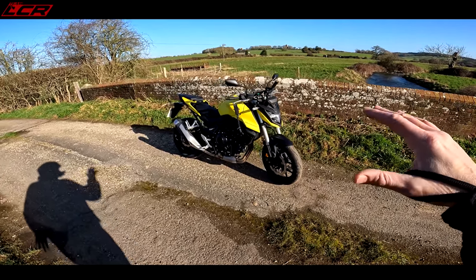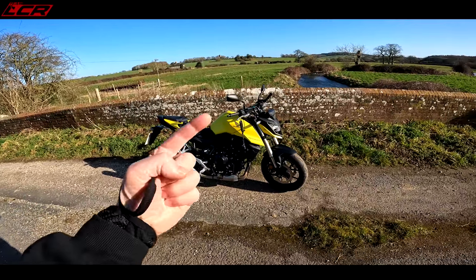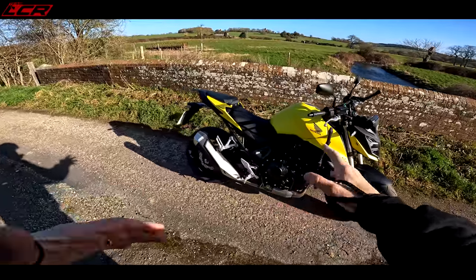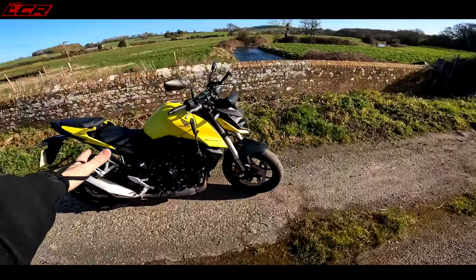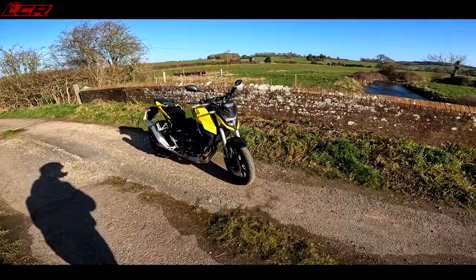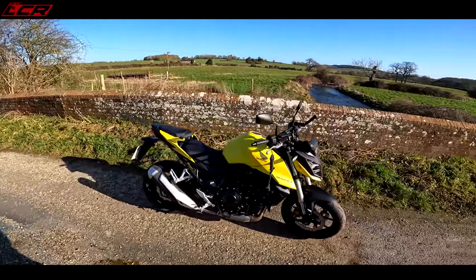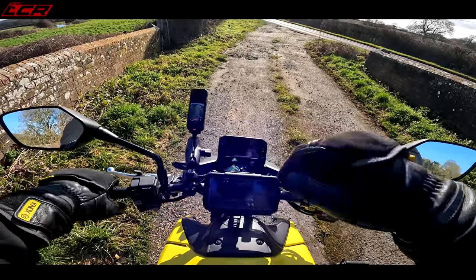I actually really prefer the looks of the Honda CB650R I reviewed a couple of weeks ago - that looks much better. They made it look like a modern retro, it looked cool. This is just lacking a little bit of spice - it's okay, but that's the problem, it's only okay. They could have done a little bit more with the looks of this machine. But looks aren't everything and it's subjective - at least this one's got an interesting colour scheme.